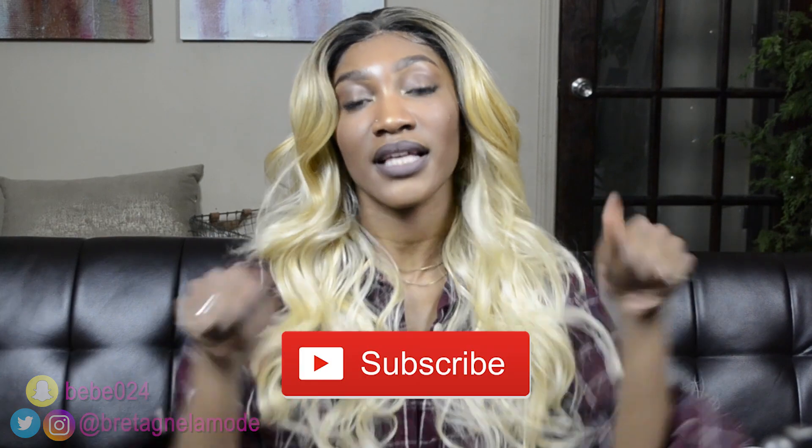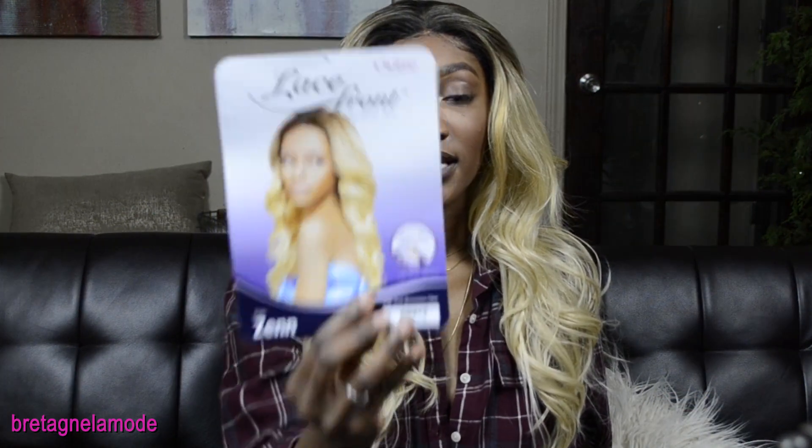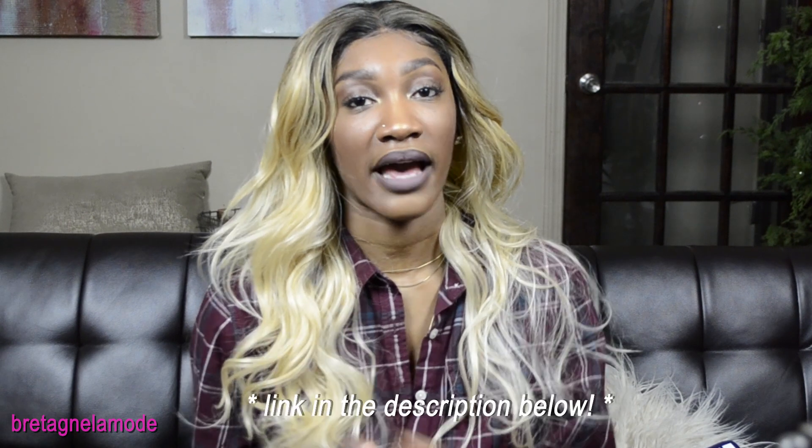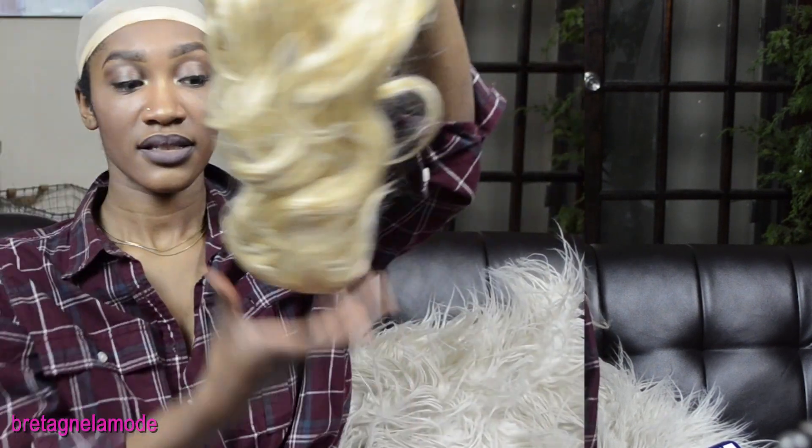Hey, welcome back to my channel, and if you are new don't forget to hit that subscribe button. I'm gonna make this short and sweet — this is not a review. I just want to show you how it looks and how I style it, from beginning to end how I started and got it to look like this. Thank you for watching, don't forget to like this video, and I will see you in the next one.